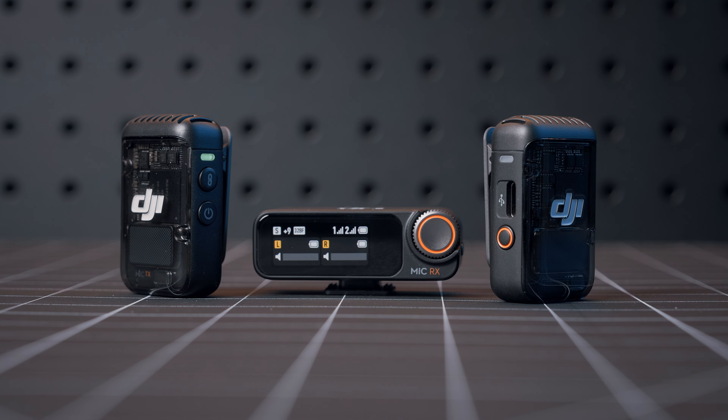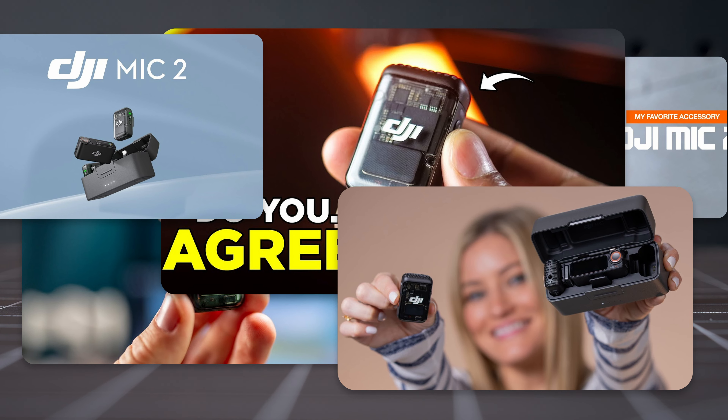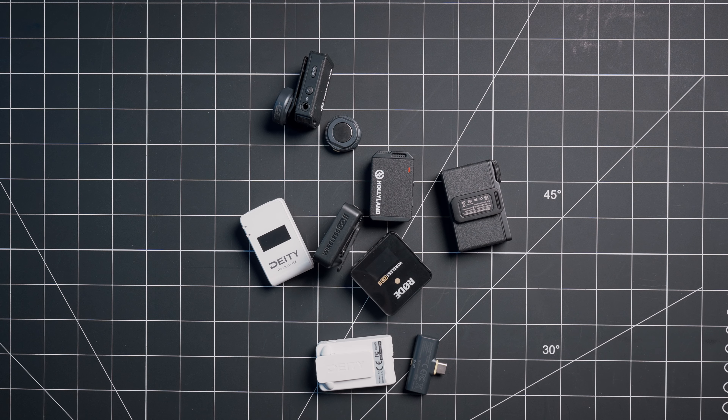Since its announcement in January, the DJI Mic 2 has been the talk of the town as a great new step forward for prosumer audio solutions. But does it actually live up to the hype, or is it just another mic to add to the never-ending list of wireless microphones? Well, let's find out.